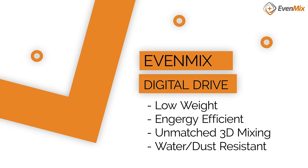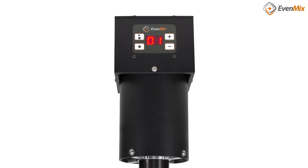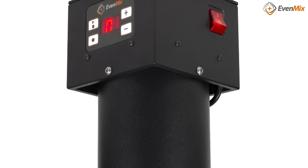Now we are adding water and dust resistance to its defenses and a digital display for accuracy of control. All of that in one low-weight, water and dust resistant piece of equipment. You simply won't find these features anywhere else.